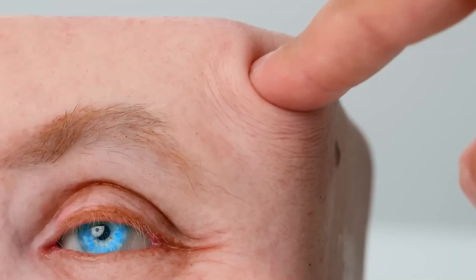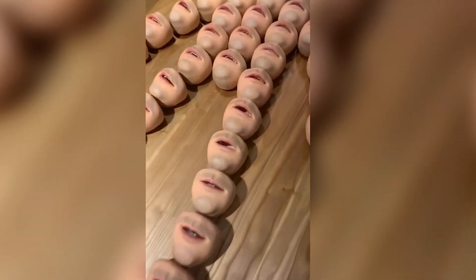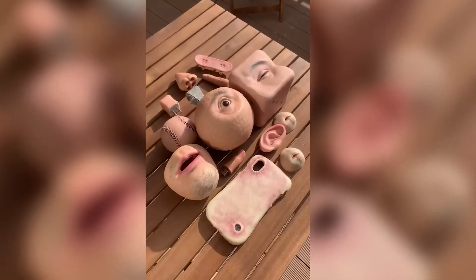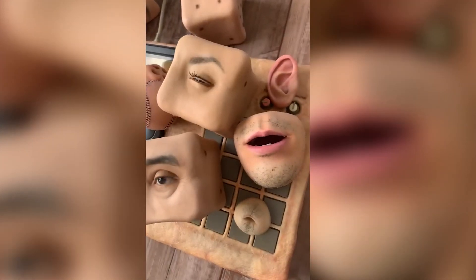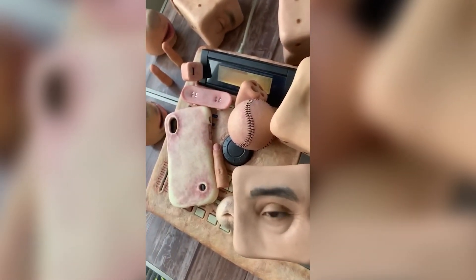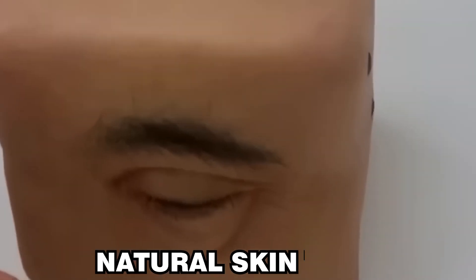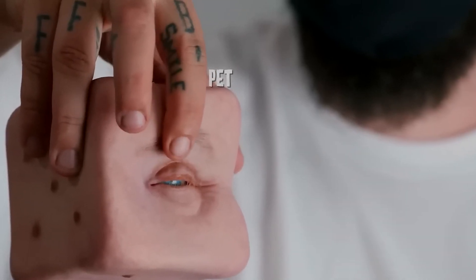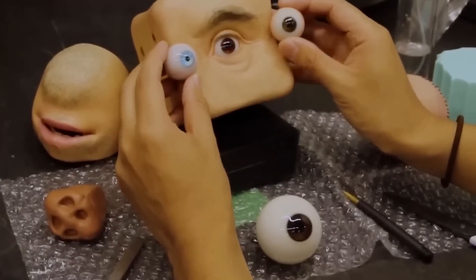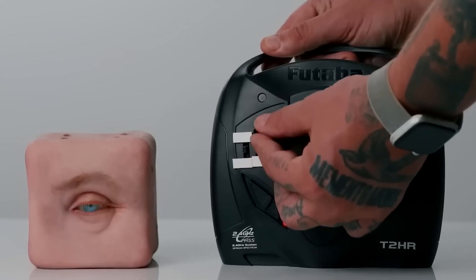A three-dimensional model of the chosen body part is created, often using 3D scanning or clay sculpting to accurately capture the form and texture. A silicone mold is made based on the 3D model, designed to capture the smallest skin surface details. Silicone or resin, which mimics the texture and color of human skin, is poured into the prepared mold. After being removed from the mold, the piece is painted in layers of translucent colors to achieve a natural skin tone, and fine details like hairs, eyelashes, or eyebrows are added to enhance realism. This process enables the creation of accessories that captivate viewers with their realism, eliciting strong public reactions.